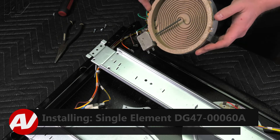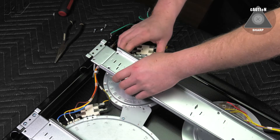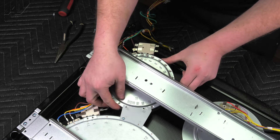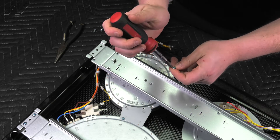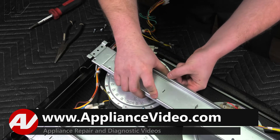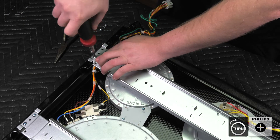When installing your element, make sure you do not touch the coils — you do not want the oil from your skin to get on it. What I recommend doing is lining up the clips on the bottom and sliding these in first. Make sure that this is tucked underneath your bracket before you do that. Put that one on, then replace the screw that was holding on your bracket. Feed back in the second clip that holds it on to the mounting.